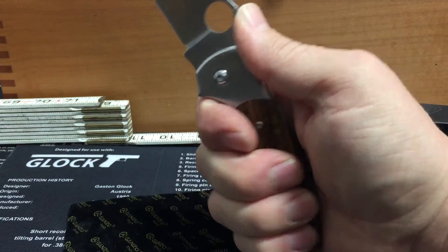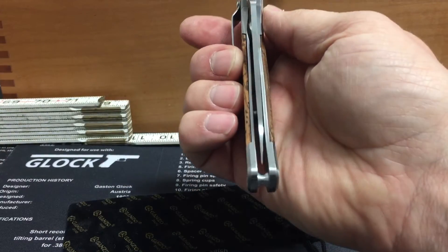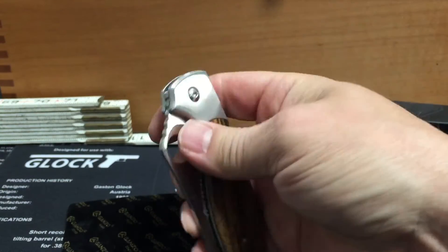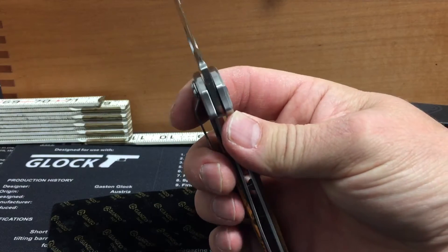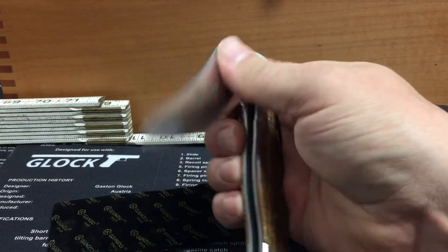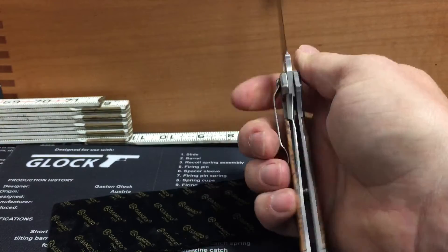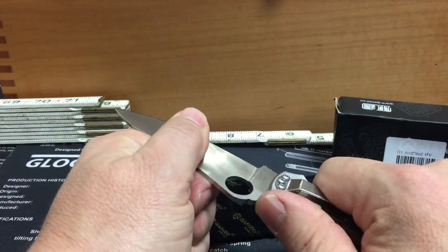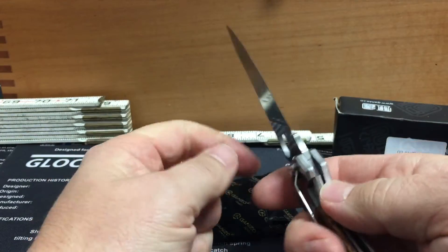It feels pretty good in the hand. Centering is pretty good. I believe this does have the bronze bushings in it. It feels real smooth opening and closing. The lock up — I don't feel any play in any direction.